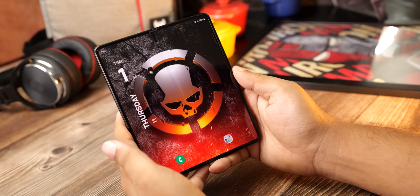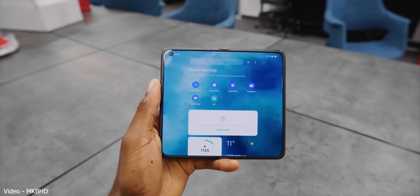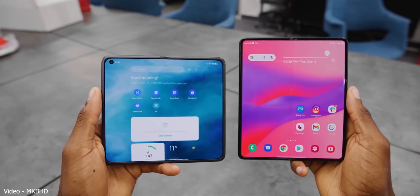But Chinese phone makers are using a different mechanism. The display there folds in a water drop style, which allows them to minimize the crease considerably, and the display looks way better than Samsung's.